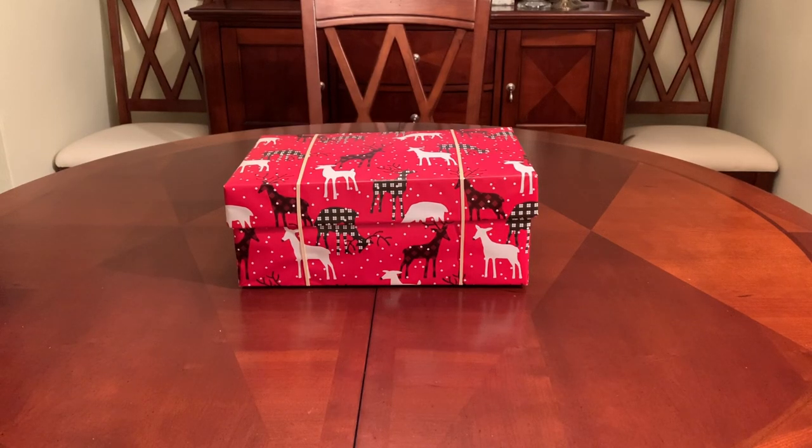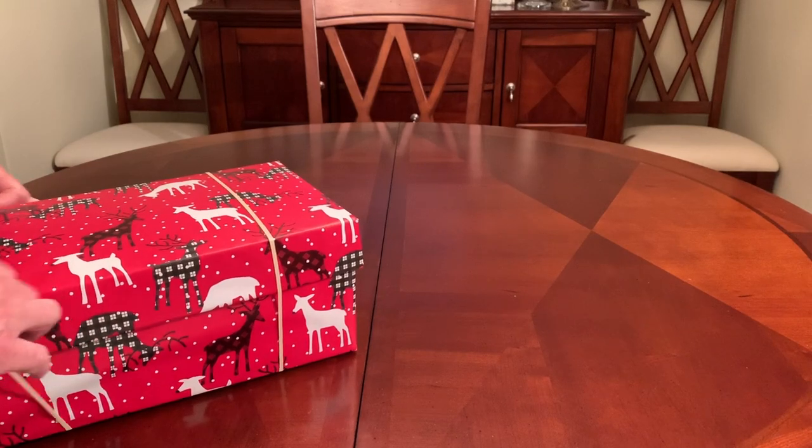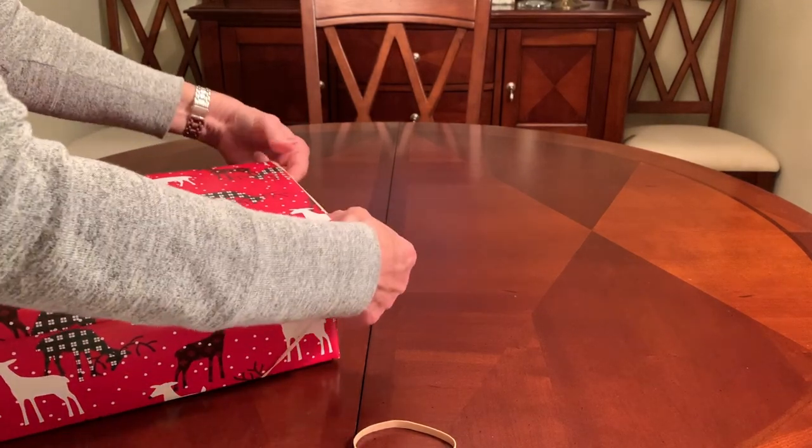Hey everyone, it's Trish with Bird Feed. Today's Operation Christmas Child shoebox unboxing is a reptiles theme for a boy 5 to 9.